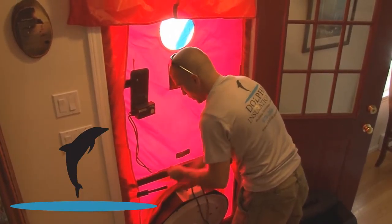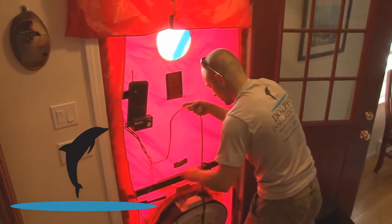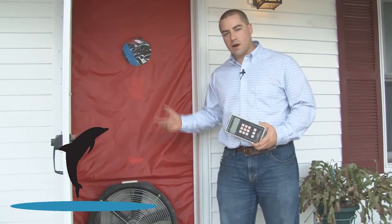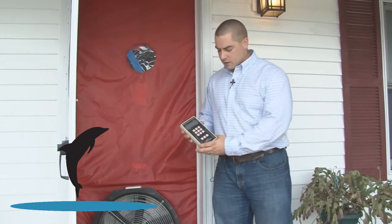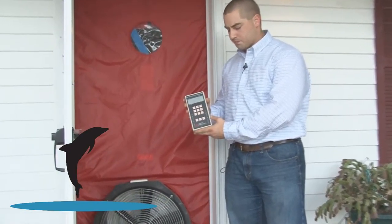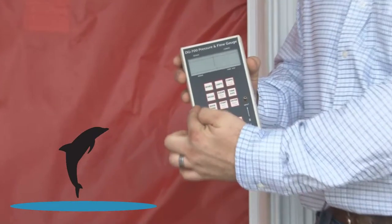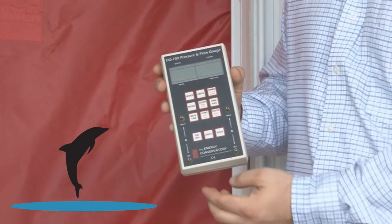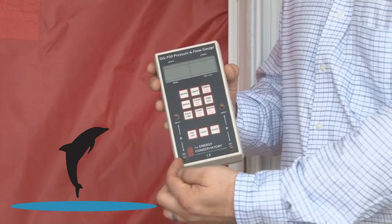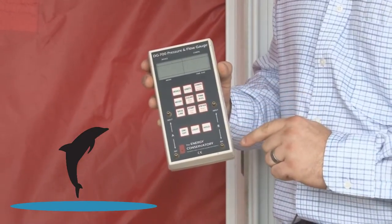Now depending on which ring size we use on the inside of this fan, we'll have a different rating for air flow. All this is controlled with this device which is called a manometer. It has different inputs which are these little brass nipples, and it is able to measure the difference in pressure between two sets of inputs.